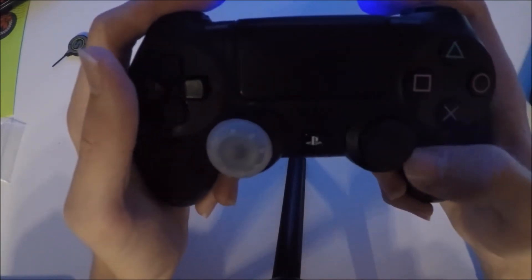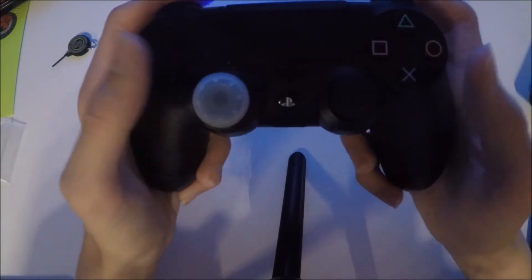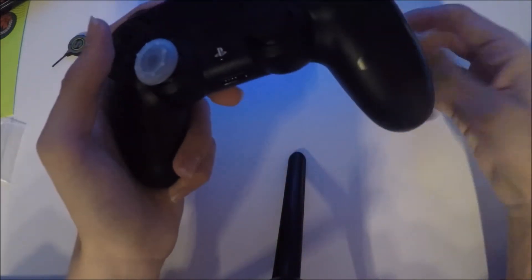I only use one for my left joystick because I don't really need one for my right — I much prefer the normal PS4 stick to be honest. But I think it's really good if you've got a damaged joystick; it's a really good idea to stop it from getting completely damaged.